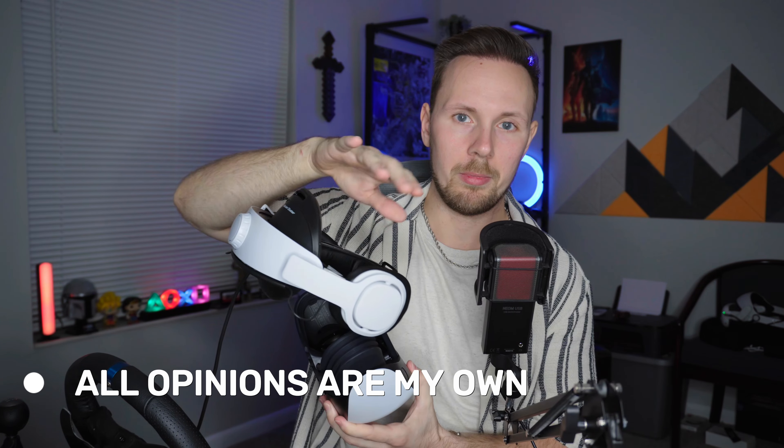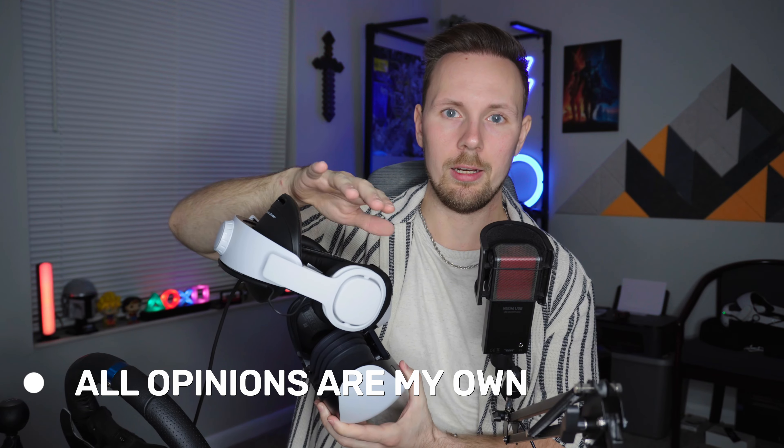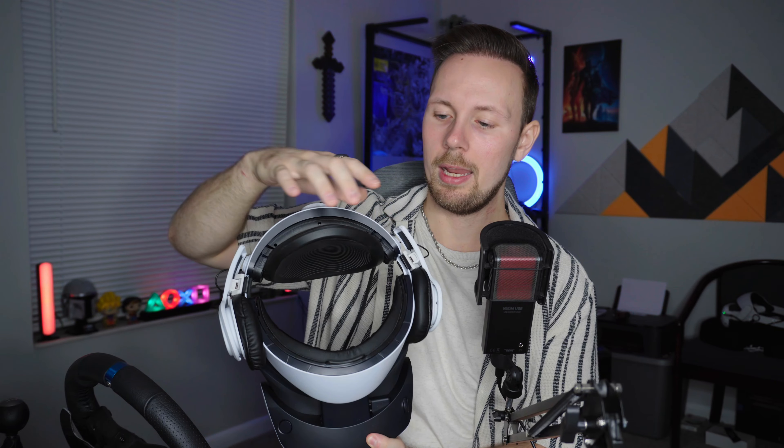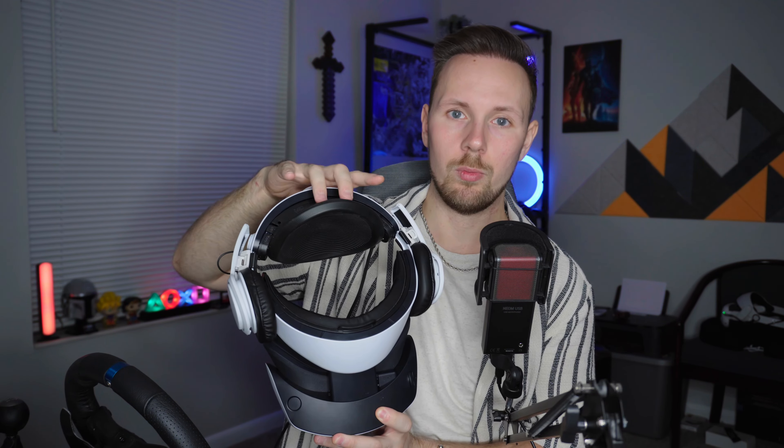Don't mind the headphones — I'm going to review those in another video, also from the same company. But today we're just reviewing the comfort mod. What we have here is a backrest that is actually weighted; it does have extra weight to it, so it helps with the balancing of the headset. We've also got extra padding for the forehead.